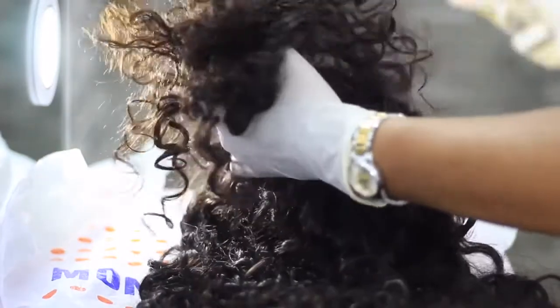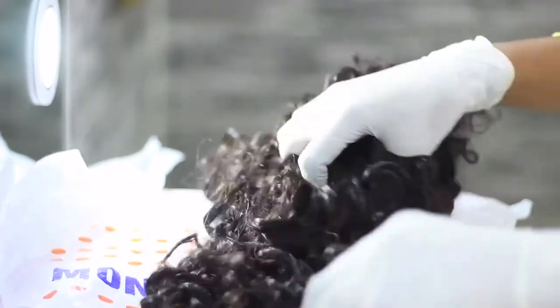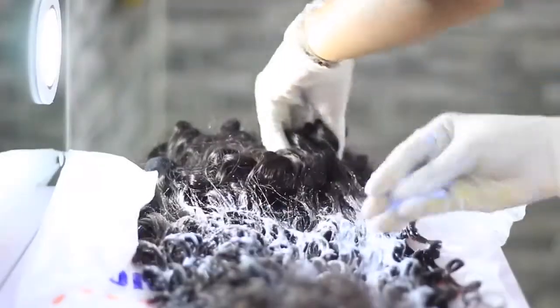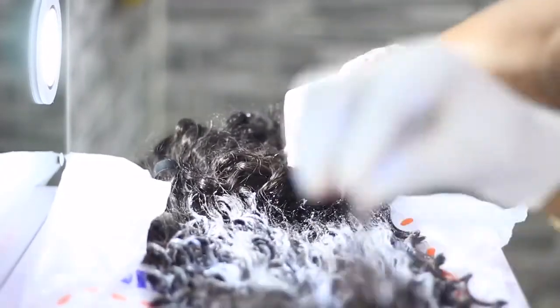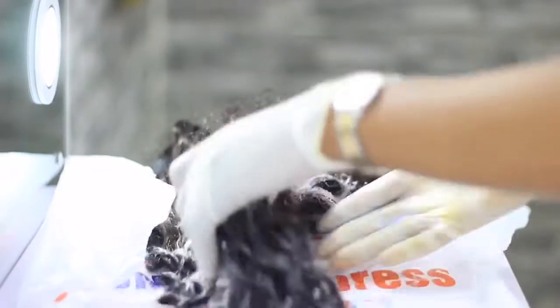She's putting the wig into sections so she can do it section by section. She's just taking that paste and working it through the hair. I didn't want to mess it up because I've actually never bleached or colored hair by myself.